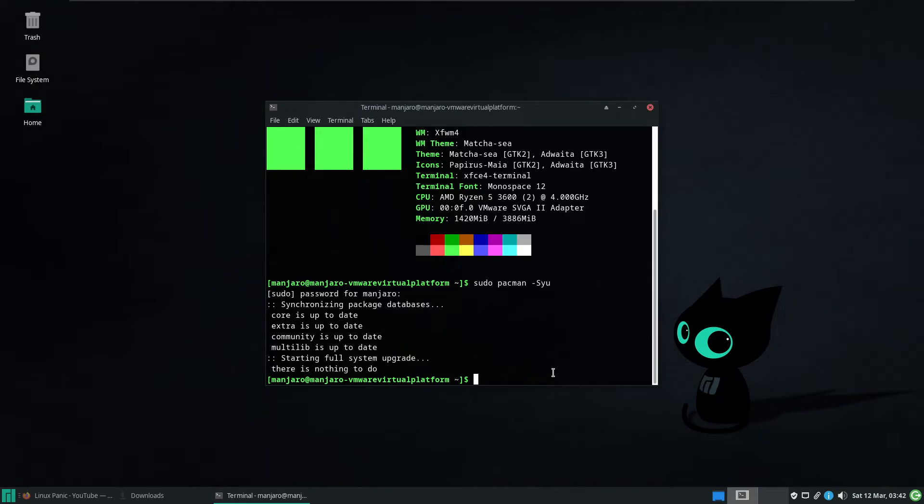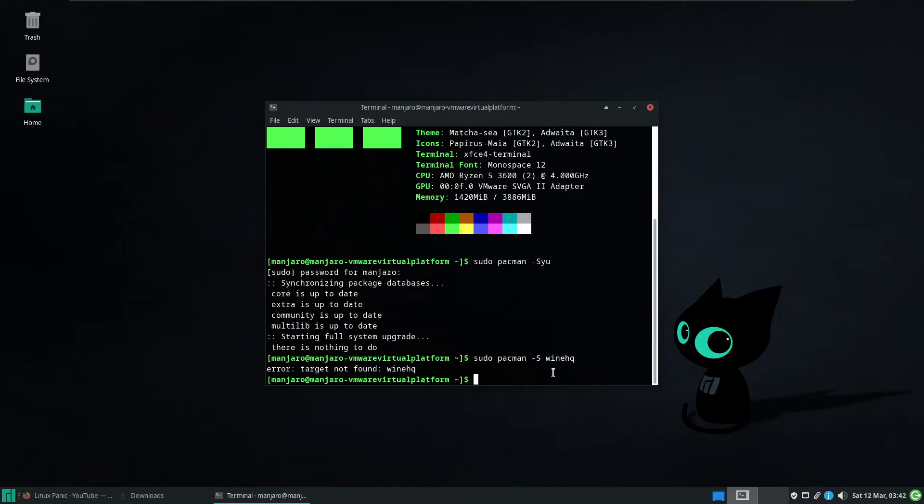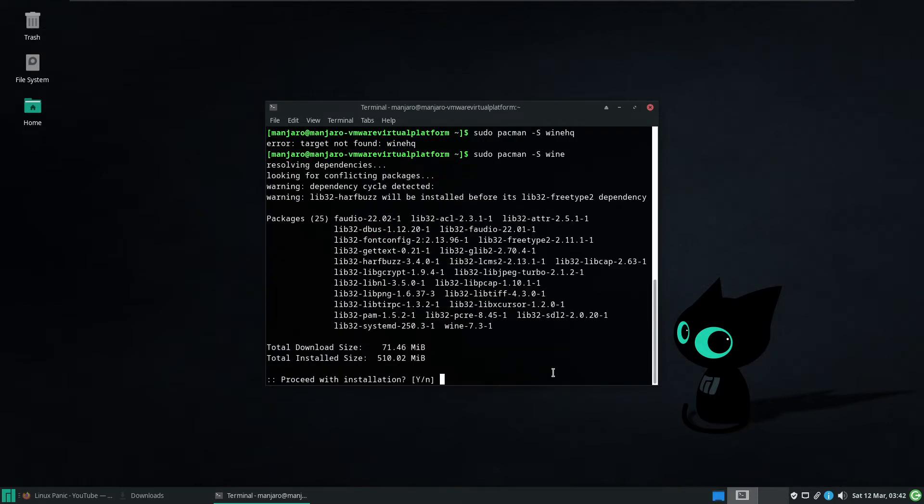To download and install Wine for Manjaro, it is as easy as sudo pacman -S wine. Sorry — I was just looking at the WineHQ website before we started. But as we can see, it's just as simple as sudo pacman -S wine. And there we go.